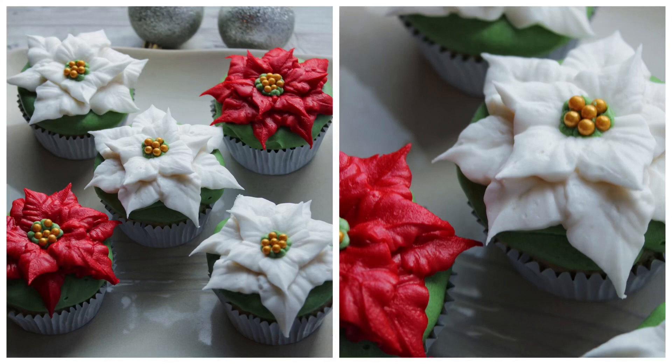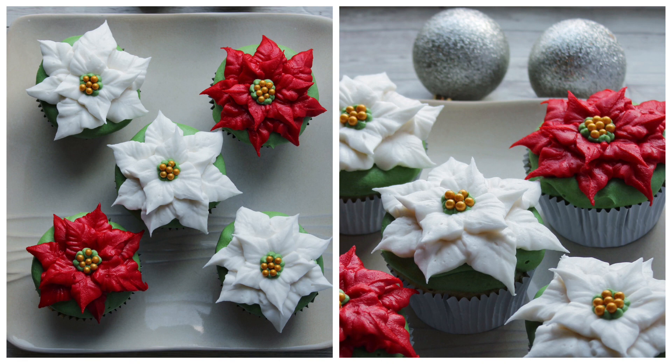Hi, this is Becky with Icing on Top Becky's Cakes, and today we're going to do buttercream poinsettias on a cupcake. I'm so excited because I'm in the Christmas mood.